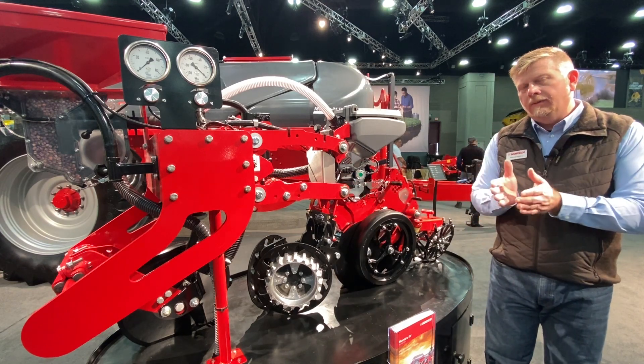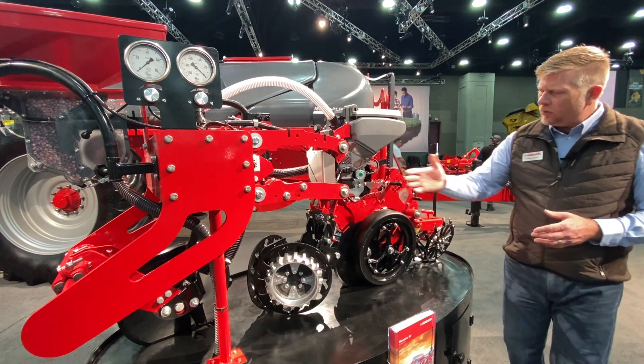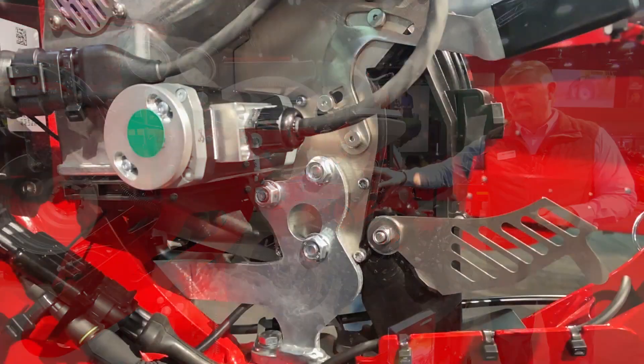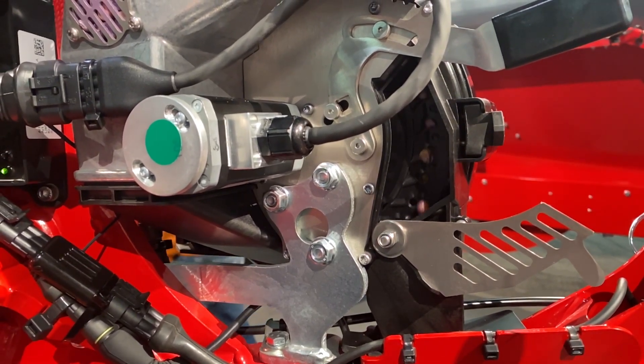This helps keep the row unit perpendicular over a number of acres with a very long service life without having to replace parts. Moving back into the row unit, other features include the electric drive metering system. We were the first in the industry — and in the world — to have electric drive meters on our planters along with hydraulic downforce.